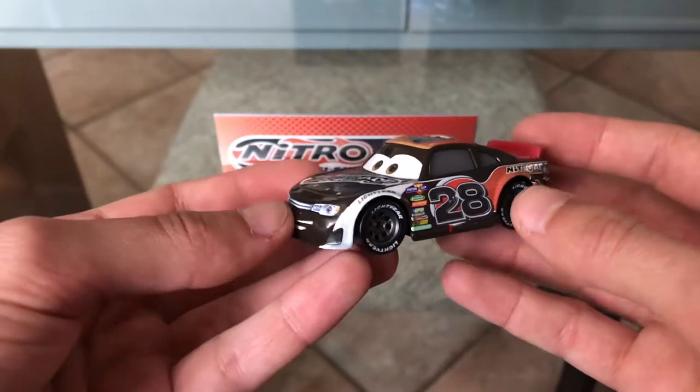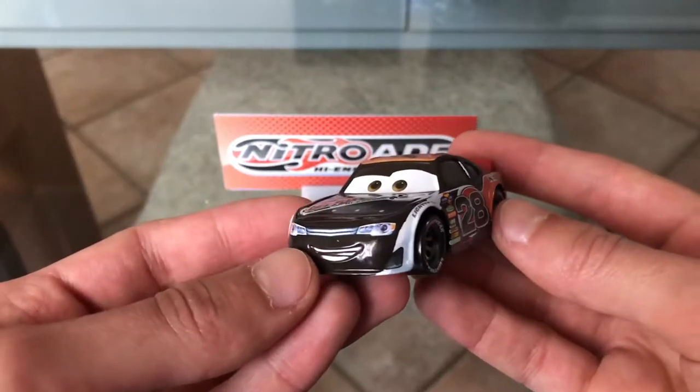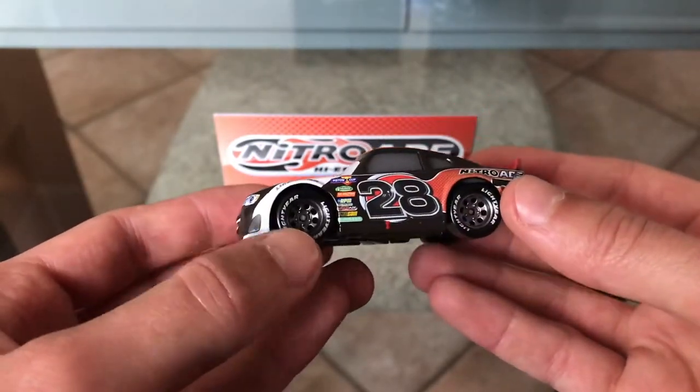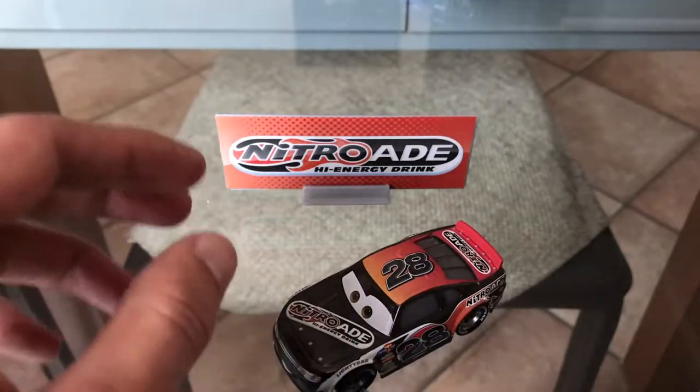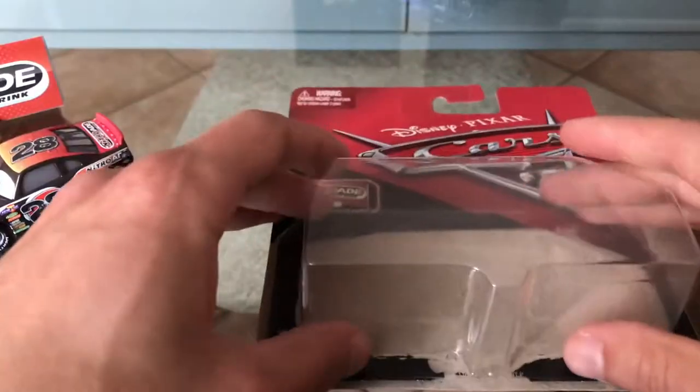I want to start by saying that Phil Thangson, or the Nitro Aid Racer, is one of my favorite racers of all time. I've loved it since his very first appearances in Cars 1, and he was part of the very early releases of the Cars 3 line.